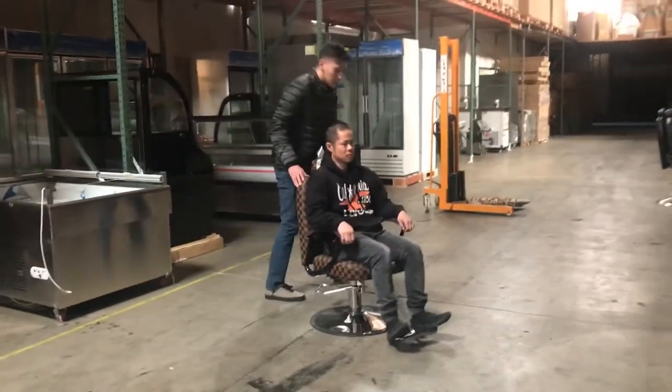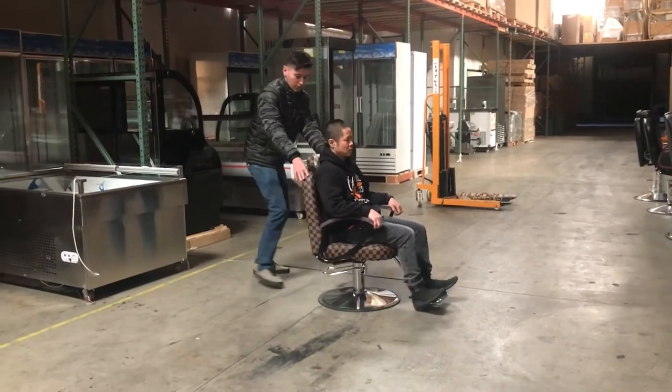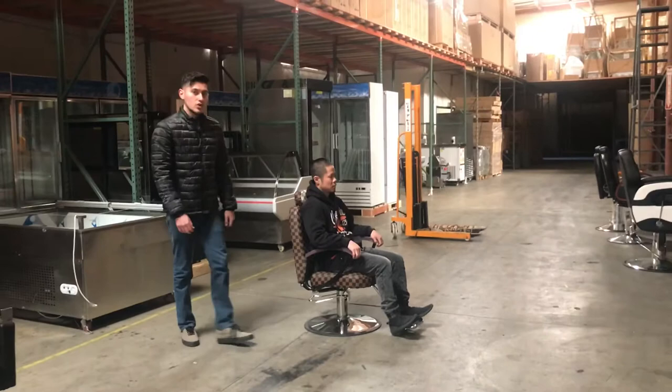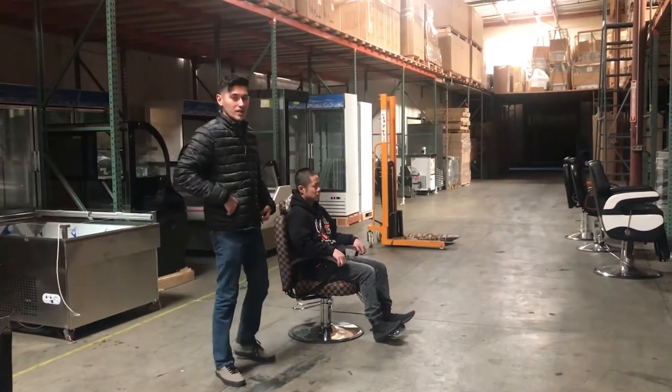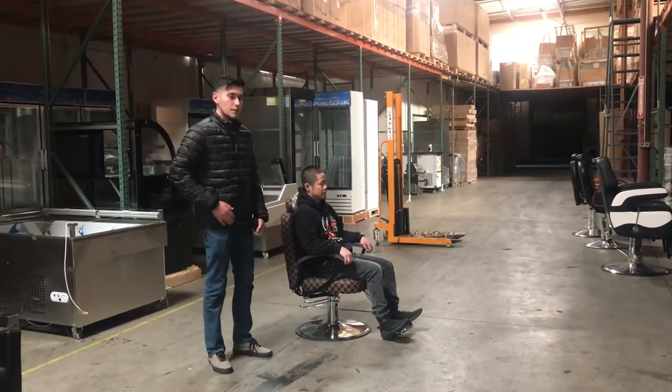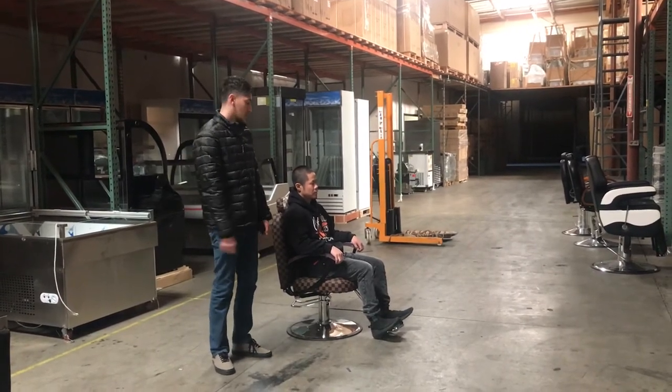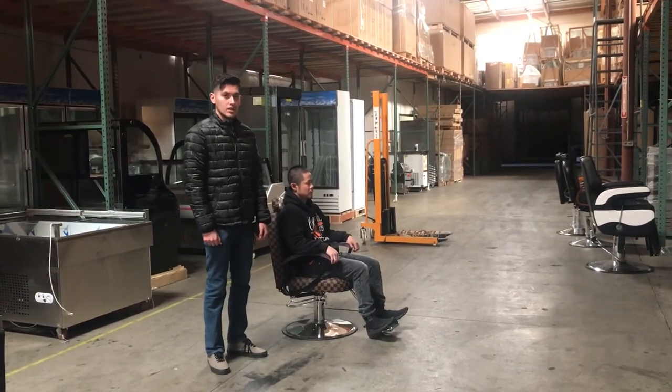You can push it around, move it from side to side. For any more information on this seat, you can go on our website, CoolerDepotUSA.com — we'll have all that information on this chair there, as well as pricing. You can also give us a call and we'll be happy to help you out with any information. Thank you.